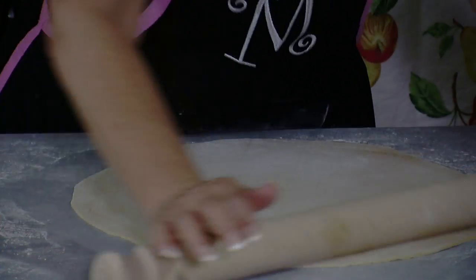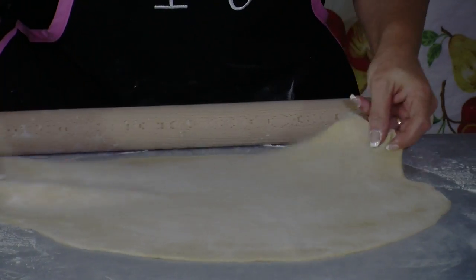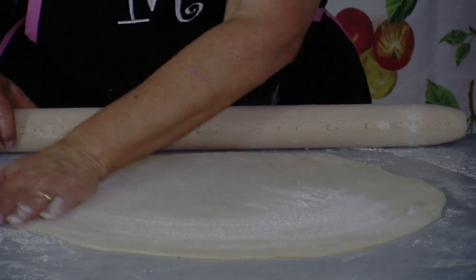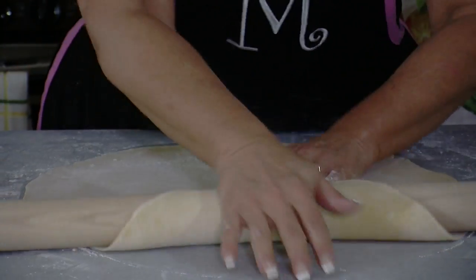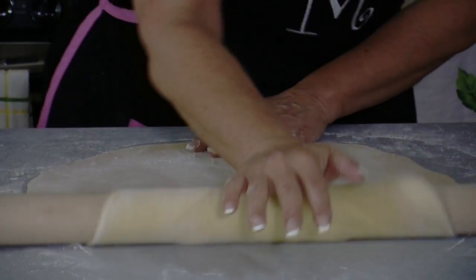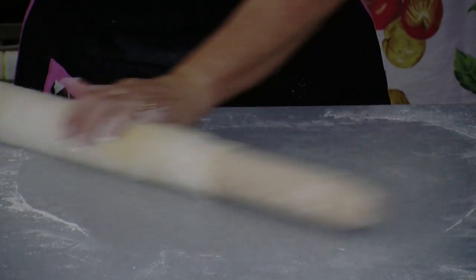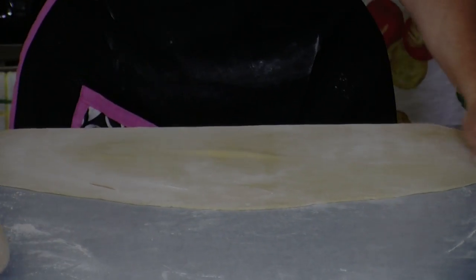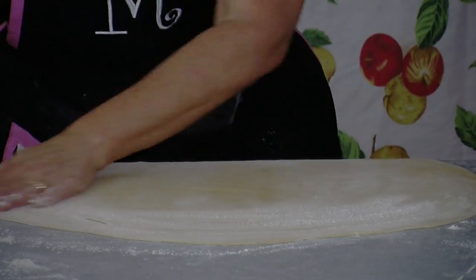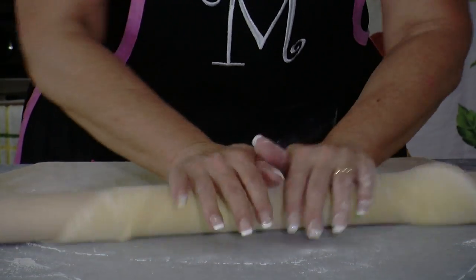This is my favorite way to make pasta. I have been married 42 years and I have never owned a pasta machine. I always roll my pasta out by hand, no matter what I'm making — fettuccine, lasagna, cannelloni — whatever I'm making, I roll all my dough out with the rolling pin.